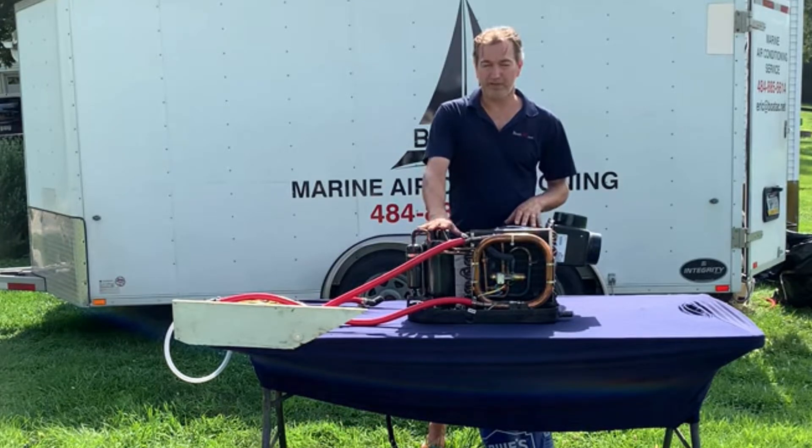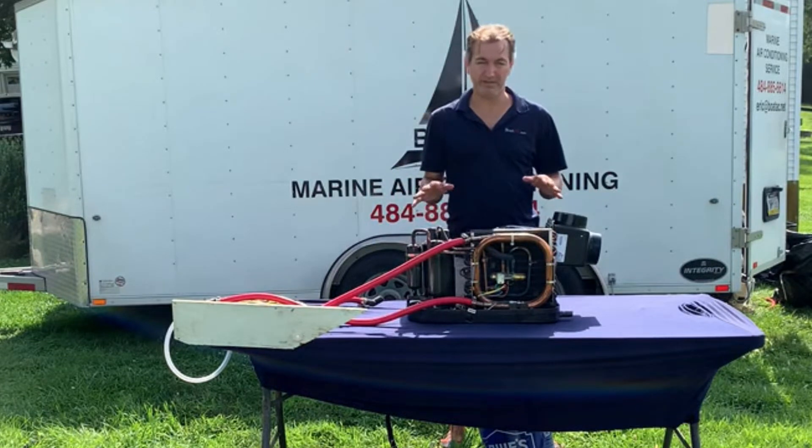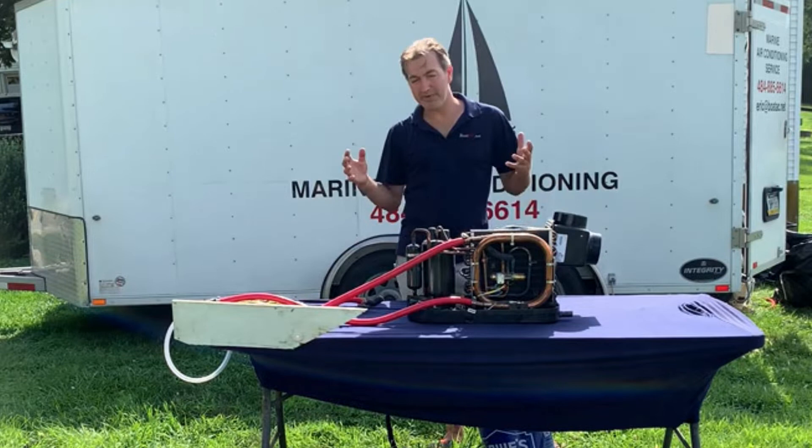This is an old Dometic unit — the compressor totally failed on us. This is the biggest part of our work: replacing the Dometic cluster-type units. At this point they're over 20 years old, but I just want to show you guys my system.